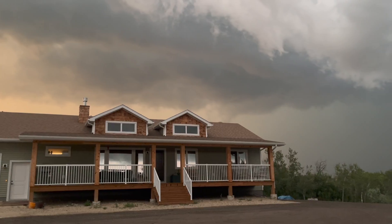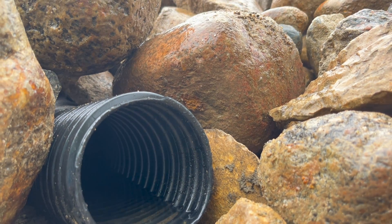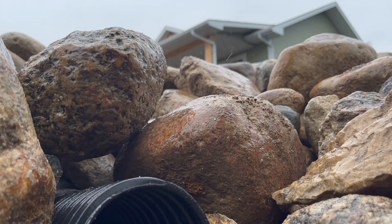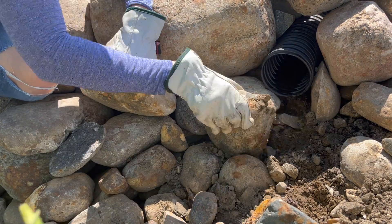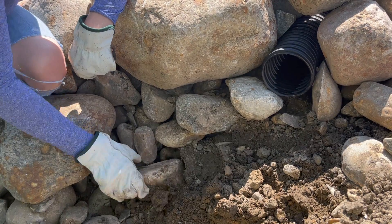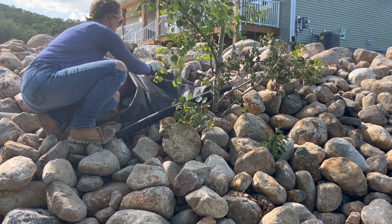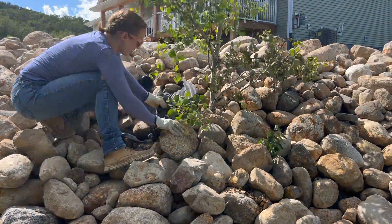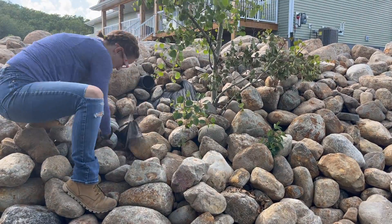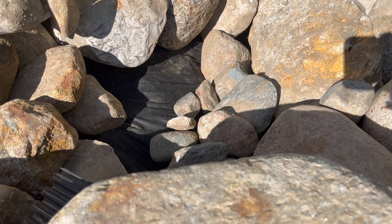Shortly after wrapping up this project, we had an extreme rainfall event and noticed that the rainwater discharge at the end of the weeping tile created a little pocket of erosion. To stabilize the soil and prevent future erosion, we cleared away some of the rocks below the weeping tile and installed geotextile landscaping fabric. Learn from our mistakes and do this part first — you'll definitely save yourself some manual labor.